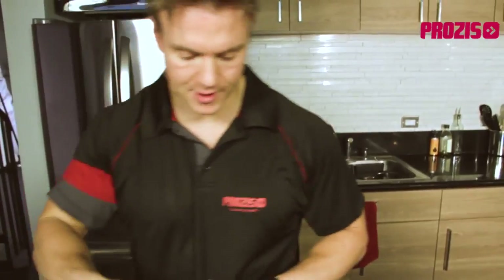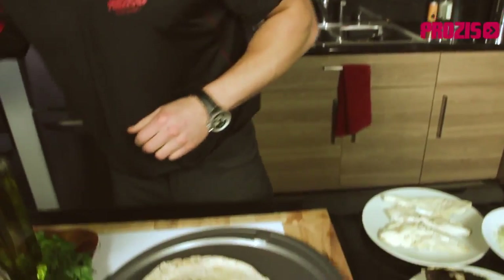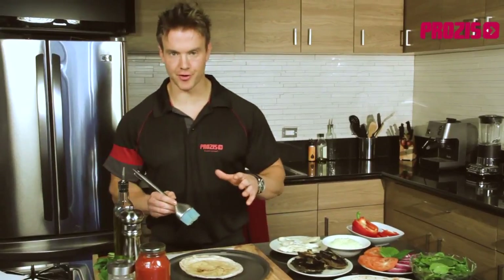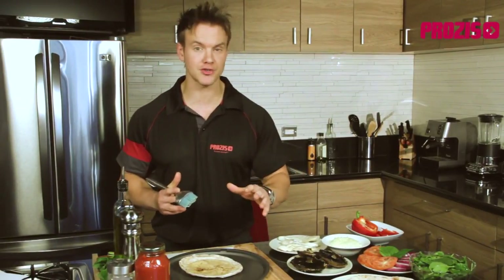Next we're going to add a drizzle of extra virgin olive oil onto our base, which is high in oleic acid or omega-9 and helps to keep our arteries supple. It's a powerful antioxidant and can even help prevent cancer. For years fats have been the bad guy in the fight against losing weight, but that's only half the story. Olive oil is a naturally occurring fat in a structure known as cis form, unlike man-made hydrogenated fats that create dangerous trans fats found in things like margarines, packaged foods, and even take-out pizzas.